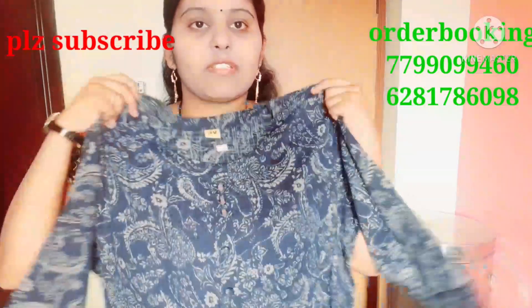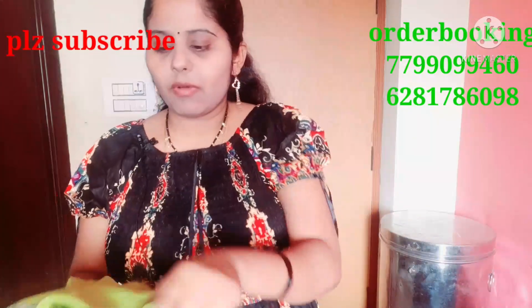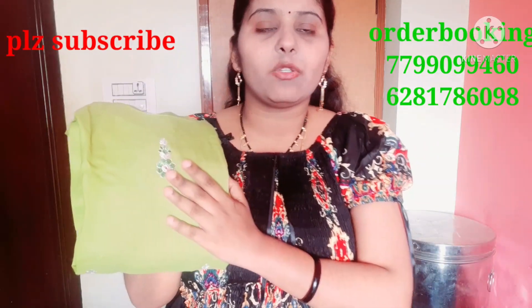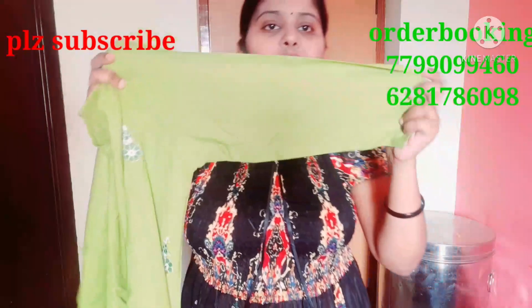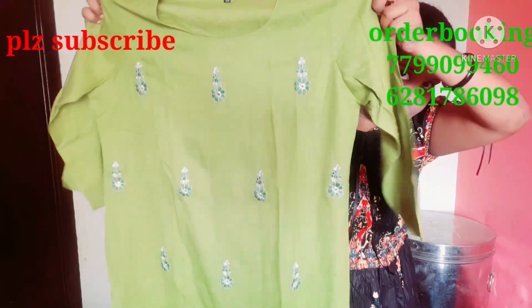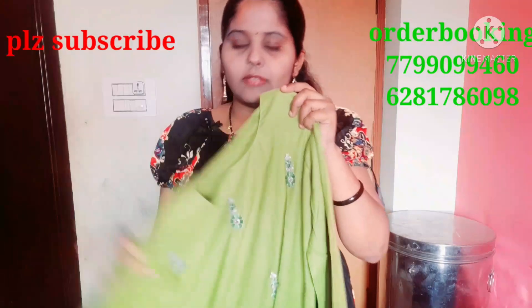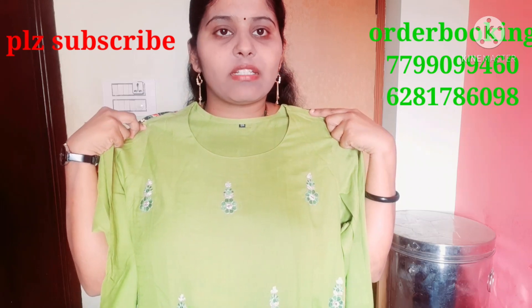The cloth is only 450 rupees and it is very thick. Another cloth is red color; they also have a brown color and orange color. They have a parrot green option with a boat neck, flower design, 3/4 sleeves, and a side cut. It is made of cotton. The green color is available and you can also get a white color.